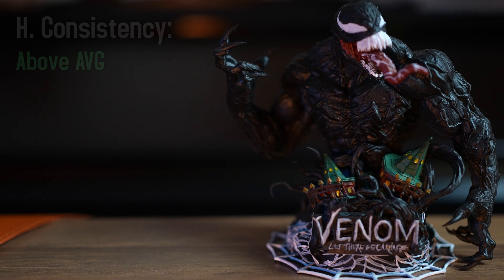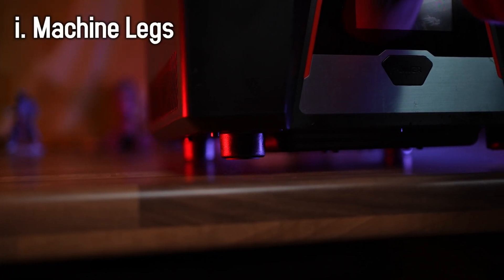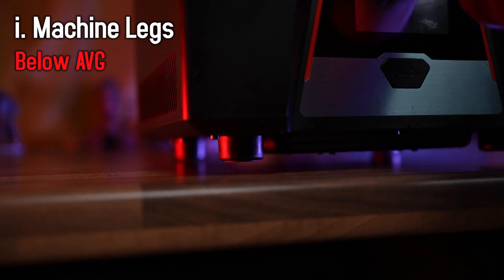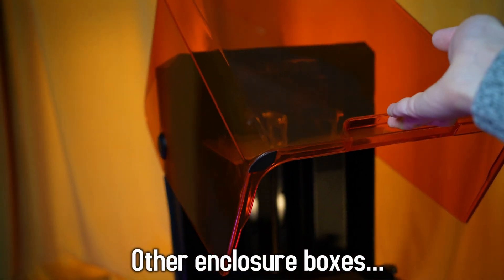You might be thinking there's nothing below average — but this would not be a tech review without cons. First con: no height adjustability. The printer has legs but they aren't adjustable, so if your surface isn't perfectly level, good luck — you might be dealing with some adhesion issues. That's below average right there.